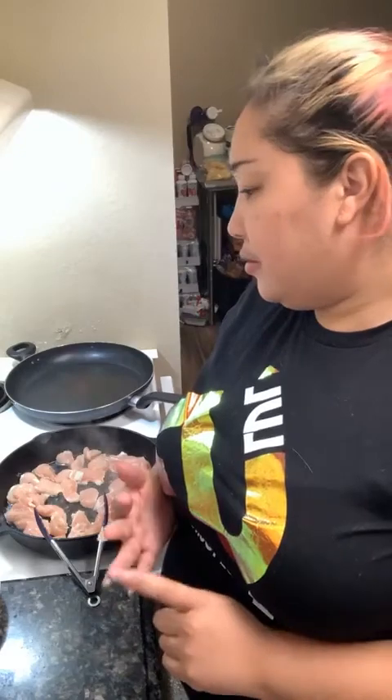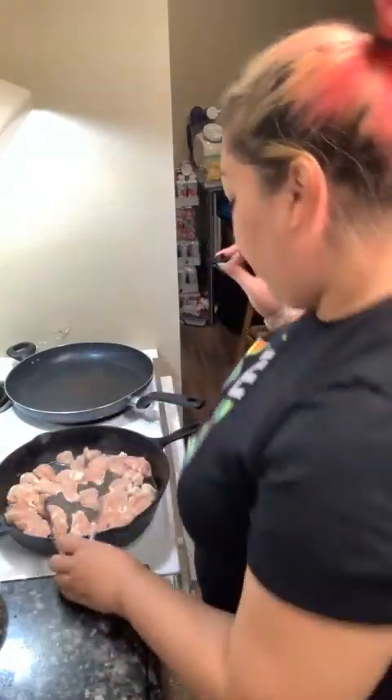We've got keto chicken nuggets coming up, our Chick-fil-A version. We've got a Mediterranean herb chicken coming up next week. Kira's getting teriyaki chicken for lunch for school. So we have lots of things going on — lots of delicious food. We're just going to get this chicken nicely cooked because I want it fully cooked before I start throwing anything else in this pan.